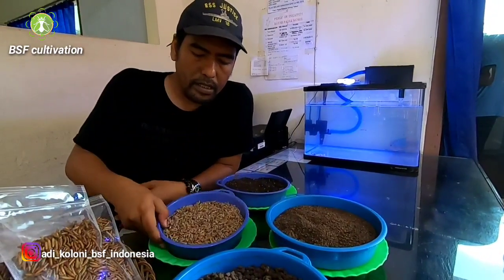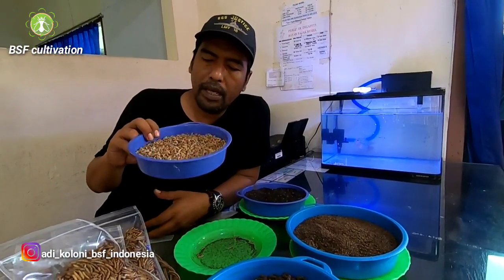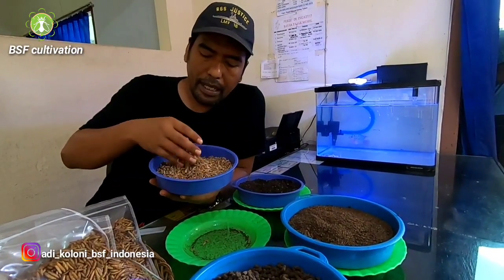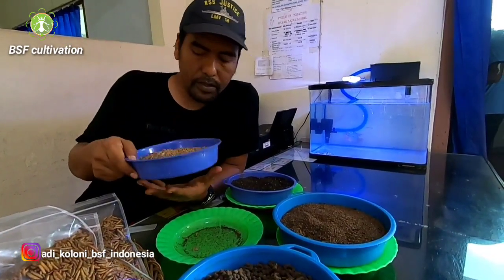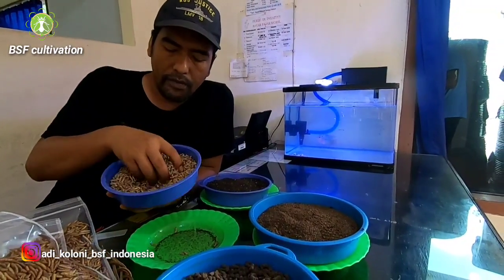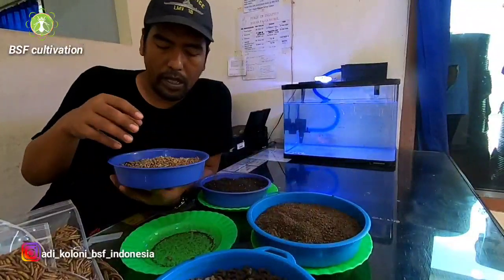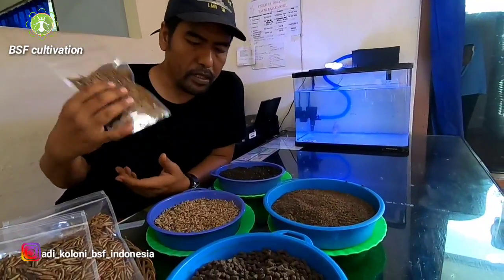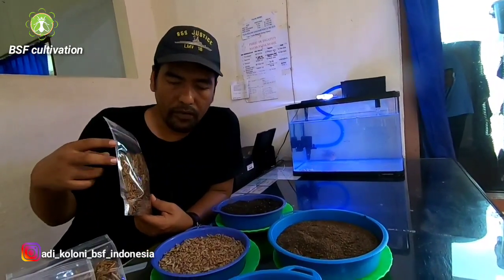The benefit of processed products over fresh is that you can store them longer than fresh larvae. In a previous video I talked about this — maggots can live long without any food. You can try leaving the larvae for one to two weeks and they will still be alive, but their body will shrink, dry out, lose nutrients, and the quality will not be good. But when you turn the larvae into processed products, you can store them much longer without losing quality.